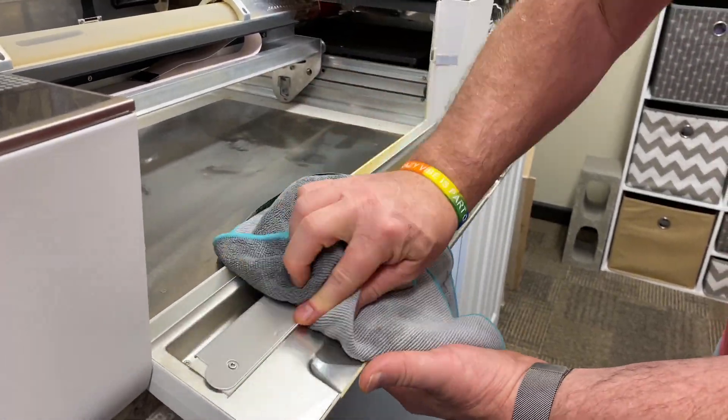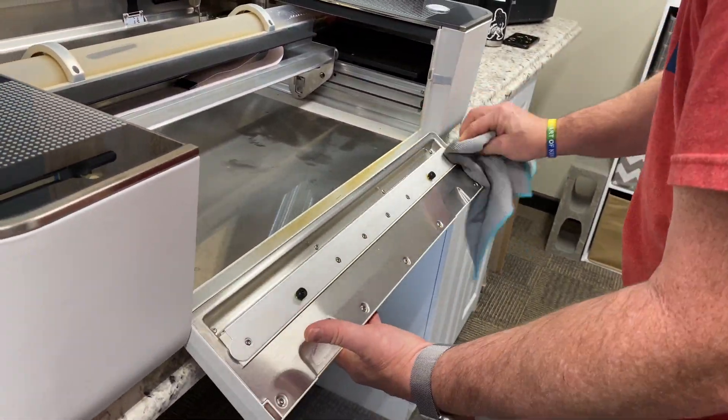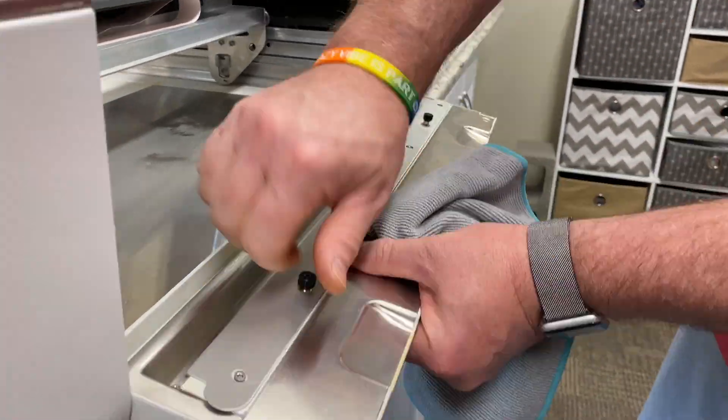with a 50/50 mix of vinegar. Take that, wet it, and start wiping everything down. As you can see, there was lots of tar smoke type of material. Wipe that down.